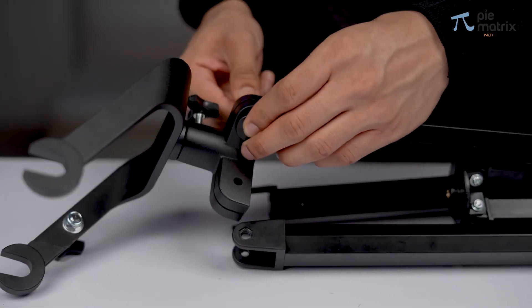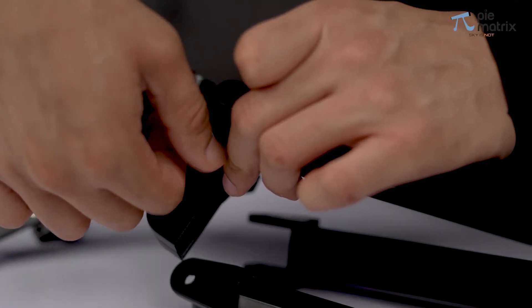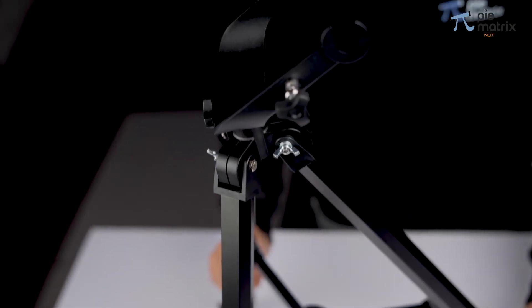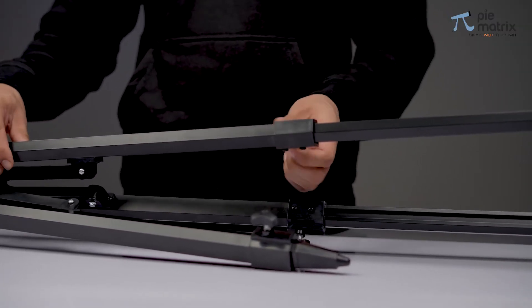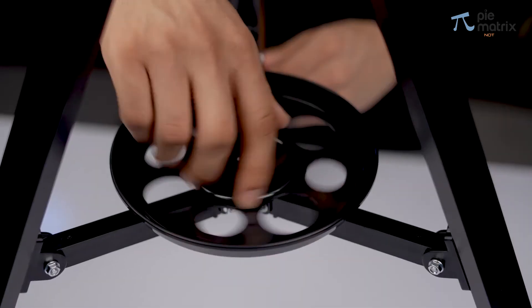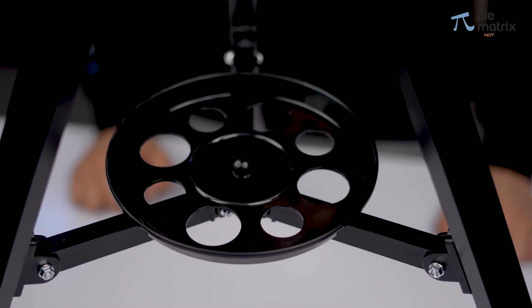The fork mount sits on the tripod assembly with the help of these butterfly screws. The tripod can be easily set up according to different height requirements. Now place the accessory tray in between so that the tripod stays in place at all times. The tripod assembly is ready.